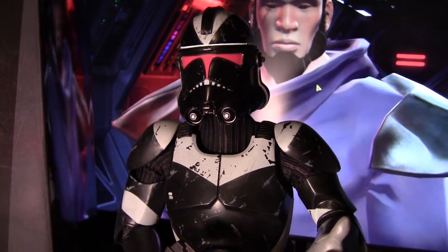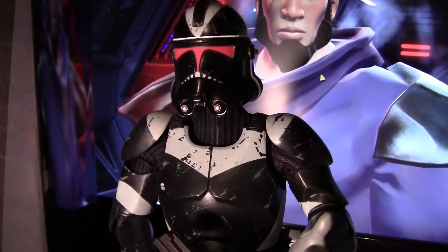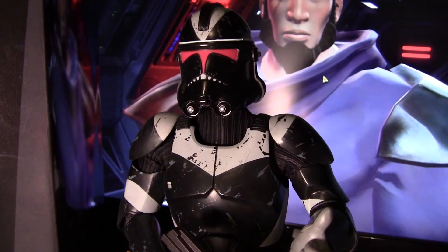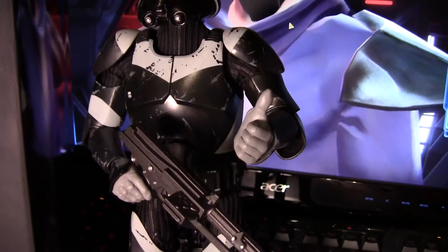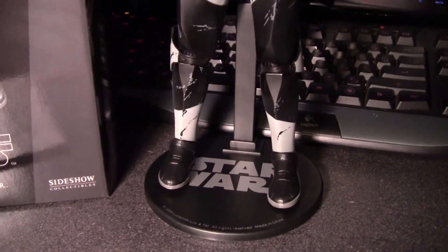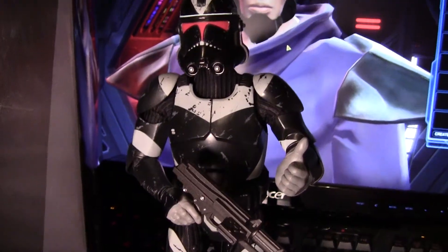I'm a big fan of the Sideshow Militaries of Star Wars collection. And I'm not going to lie, this one kind of took me off guard — I was not expecting it, I don't remember it being announced, and I totally missed it. I happened to be getting emails about the Sideshow Collectibles Christmas sales and decided to check it out. I saw this and jumped on it, because this is actually one of my favorite versions of the Clone Troopers.